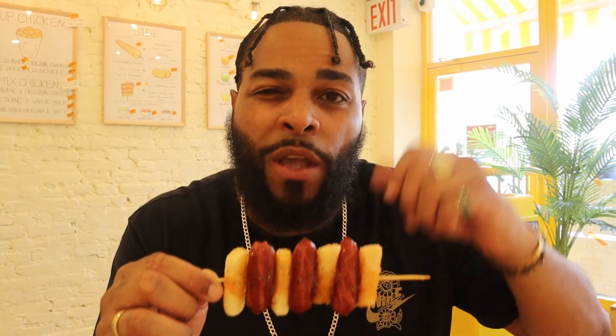Let's try the sausage. The sausage is really nicely cooked. I like the consistency and the texture on the outside, and then the juiciness - and it has that little snap to it too when you bite into it. Gotta love that when you're eating sausage, guys. This is fire.